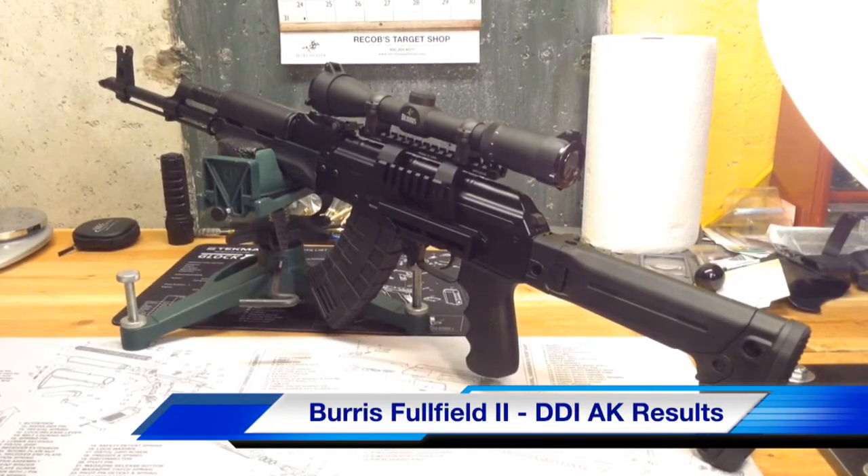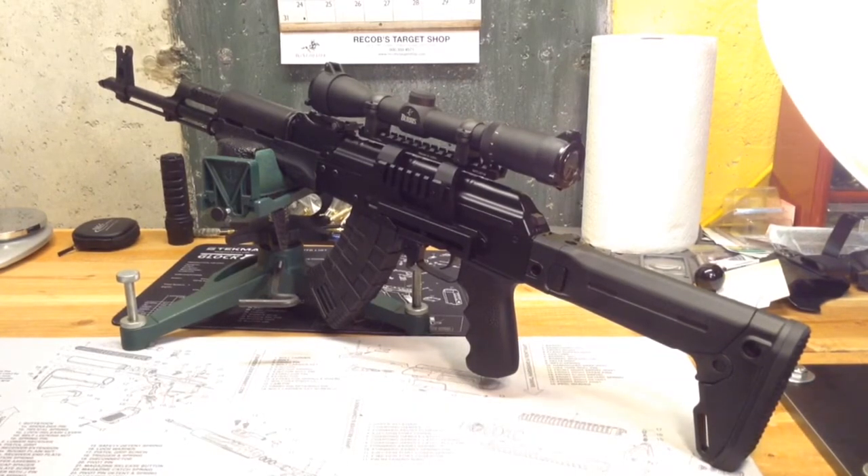Hello YouTube, Dugunnut here. I wanted to do a short video tonight, a follow-up video to my unboxing and overview of the Burris Full Field II 2-7 power scope. Since that video I've gotten it mounted on my DDI AK-47 and had a chance to take it out to the range and try it out. So a little bit of an update on the scope and also just a little bit of update on my accuracy I saw at the range with the scope mounted.